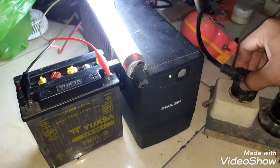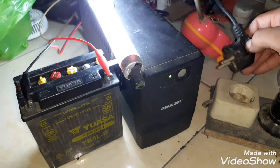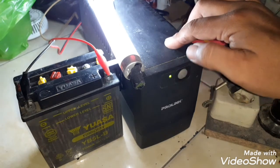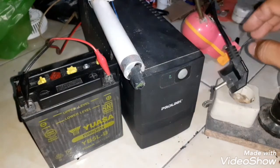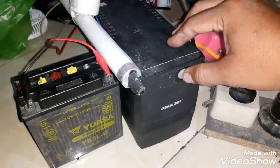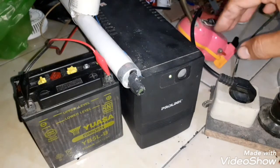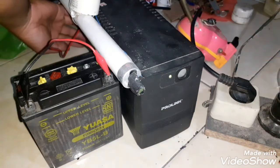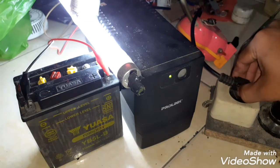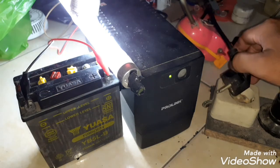Kebetulan aki motor yang saya pakai ini agak sedikit lemah, jadi untuk start menggunakan UPS kurang bisa ngangkat. Tapi kalau posisi menyala bisa ngangkat. Kita tes — ini tidak kuat karena baterai aki yang saya pakai ini sedang dalam kondisi sedikit lemah, jadi tidak kuat untuk ngangkat beban. Kalau akinya normal, harusnya bisa. Sudah bisa nyala dan sudah menyimpan tegangan.